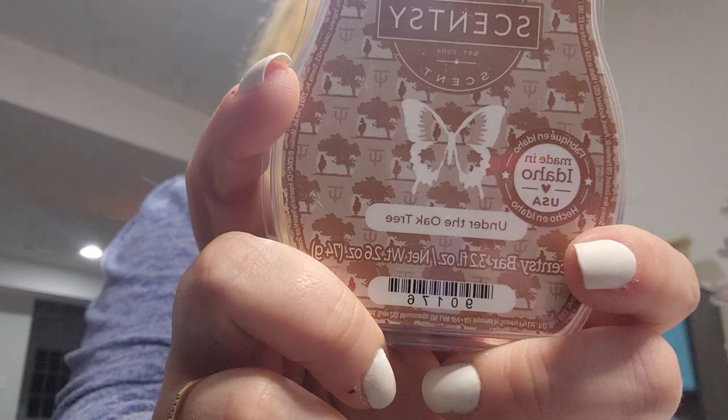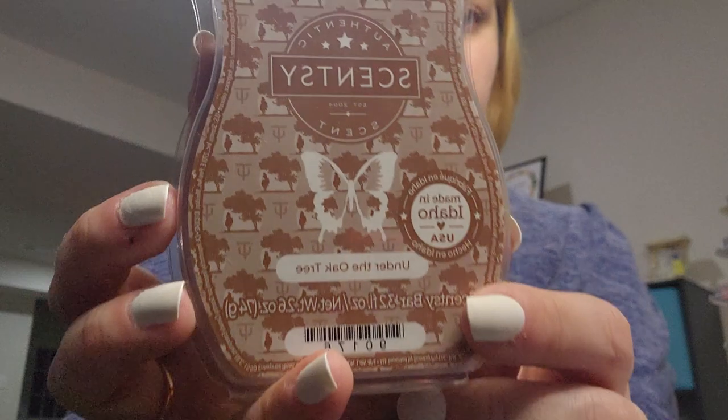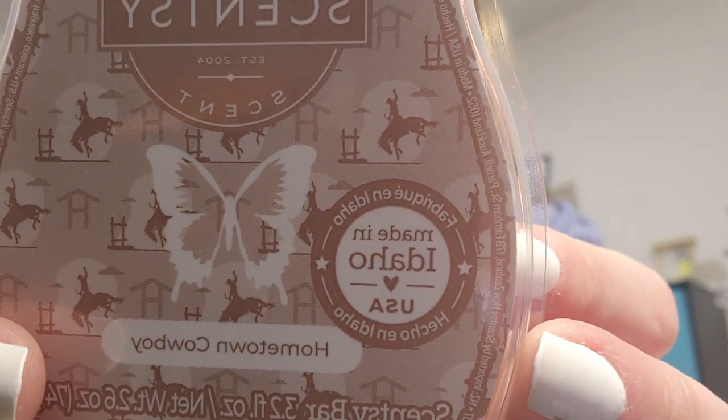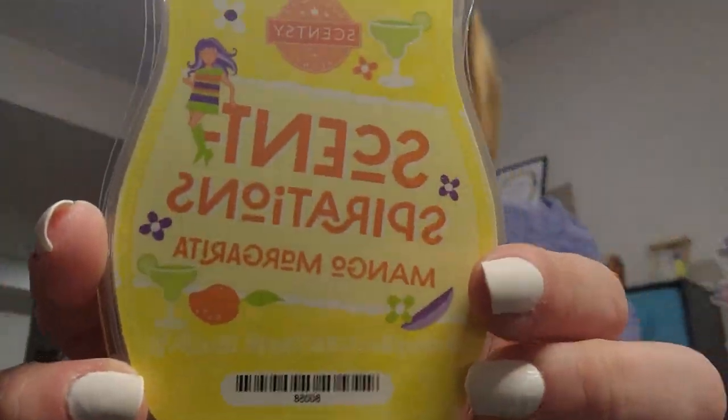This is Under the Oak Tree — it's got oak trees, a cowboy, and a cactus on it, which is kind of funny. And Hometown Cowboy — this one has a little cowboy friend on it.